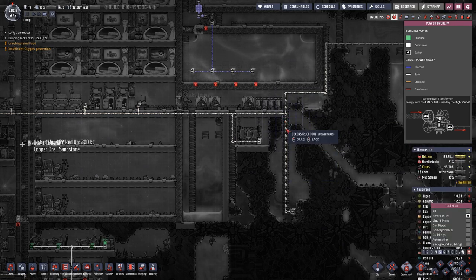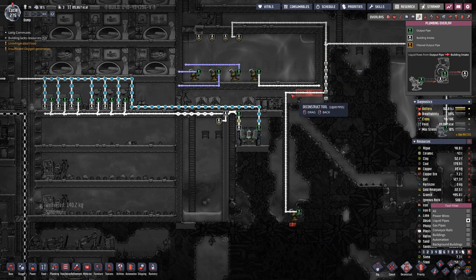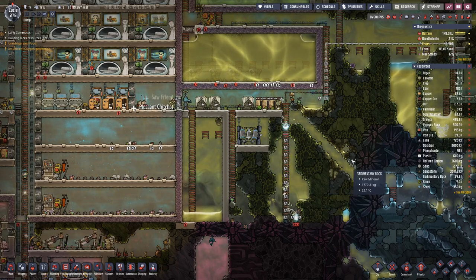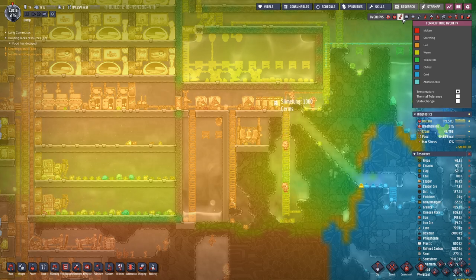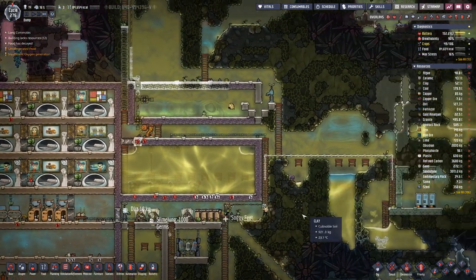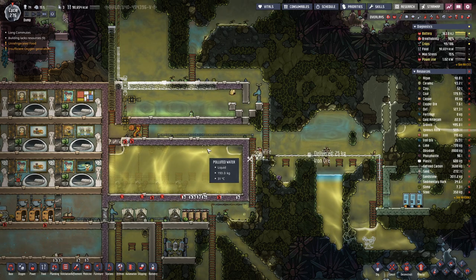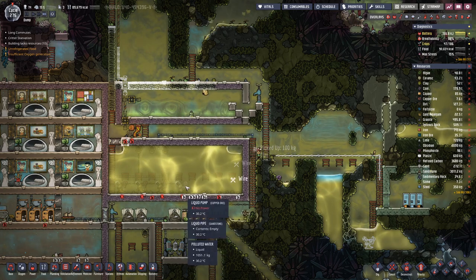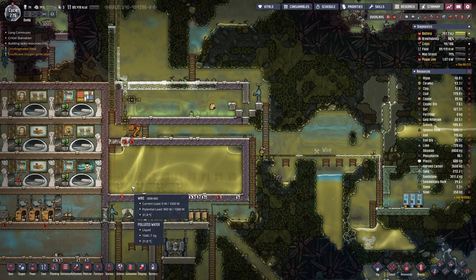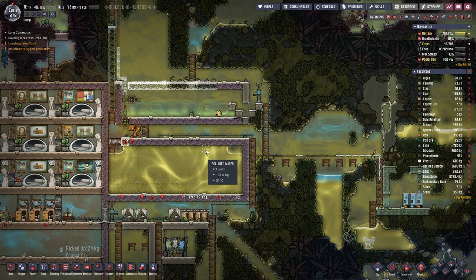Let's deconstruct this, let's deconstruct the power cable, let's deconstruct the pipe. I think we need a bit more water in here because once we have all these pumps going, they also fill with water, so it will be a bit less water in here.